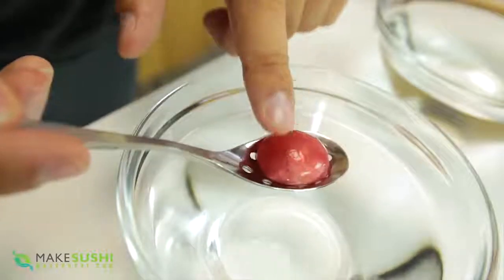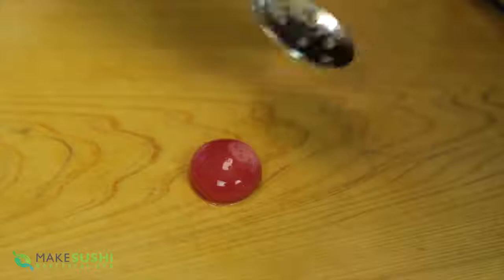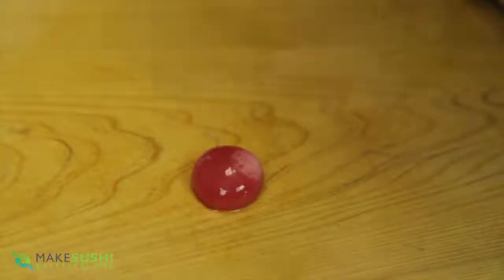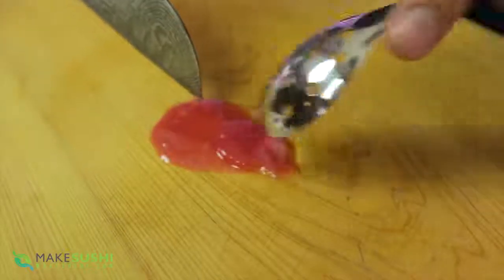As you can see it's a beautiful little sphere that looks a little bit like an egg yolk, but it's filled with raspberry juice. When you put it in your mouth it will just pop and all the juices will come out. It's just an interesting, amazing experience — something awesome to try and share with friends.